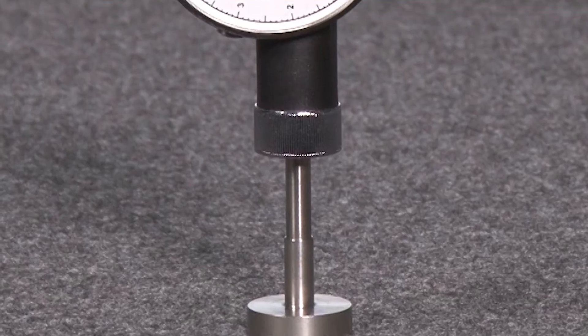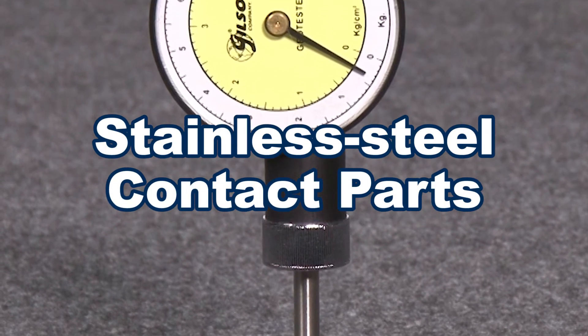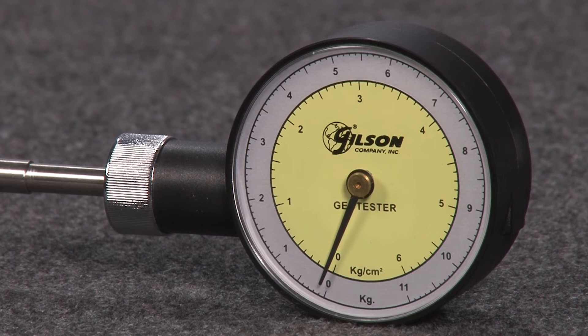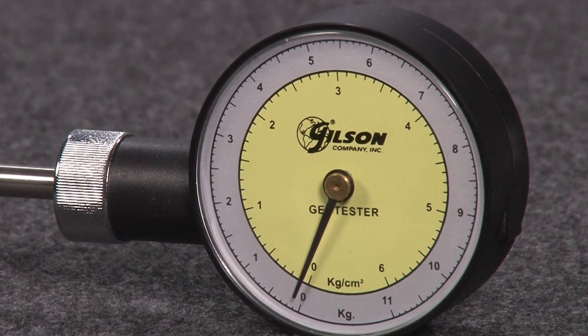The rugged Pocket Geotester features non-corrosive stainless steel contact parts and has a large 2½ inch dial. The Geotester is user calibrated using a laboratory scale or balance with 10 to 15 pound capacity.